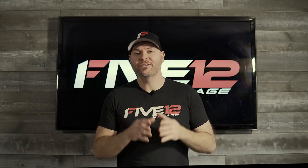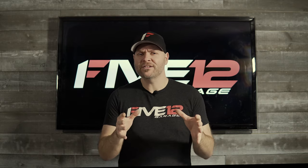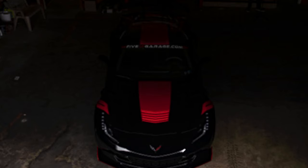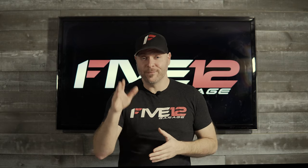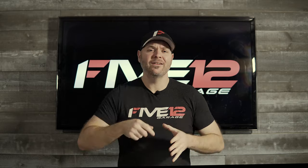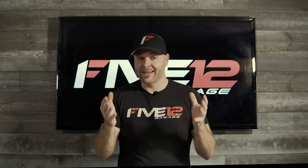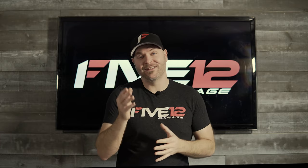Jerry uses a very special technique called light painting when he photographs automobiles and it is a stunning effect. Essentially we're going to put the C7 in a very dark environment and take multiple exposures of the car with the camera on a tripod using only one single light source. Then Jerry's going to take all of those exposures, bring them into Photoshop and only choose the layers that he wants — and the result is going to be stunning.